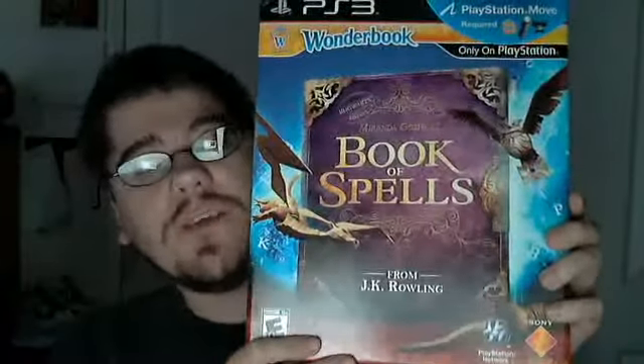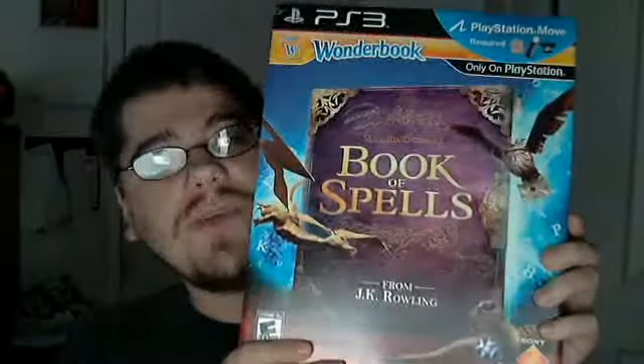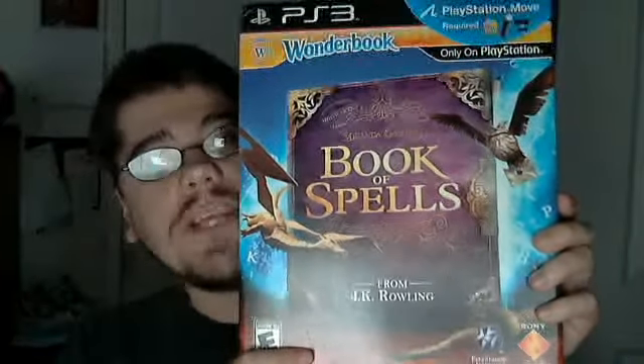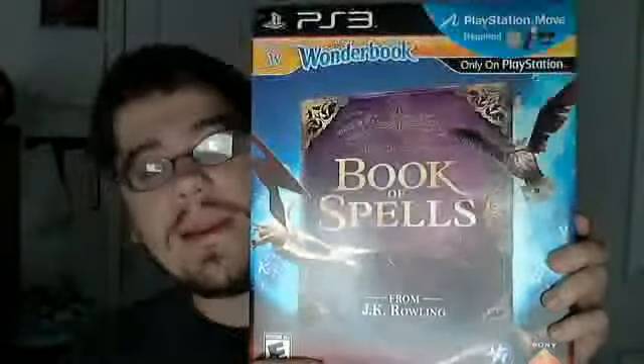It actually looks pretty interesting. I saw a video on YouTube and it looked actually kind of cool. GameStop has these right now without the Move for $29.99, or you can get it bundled with the Move controller and the Eye Toy camera for $59.99.